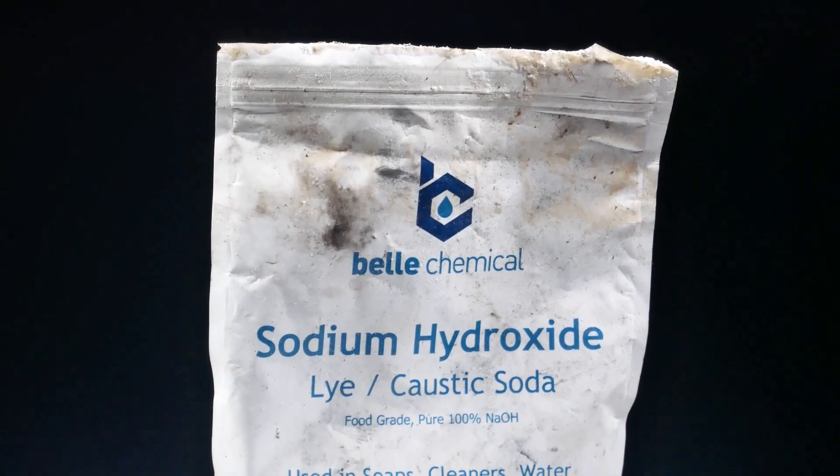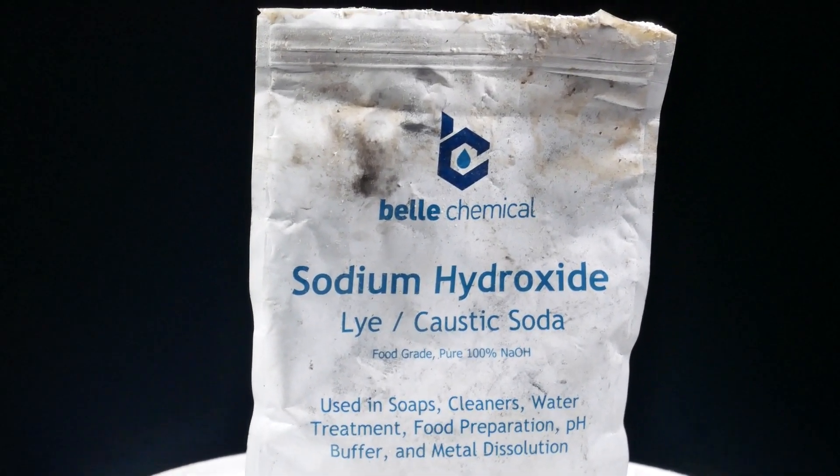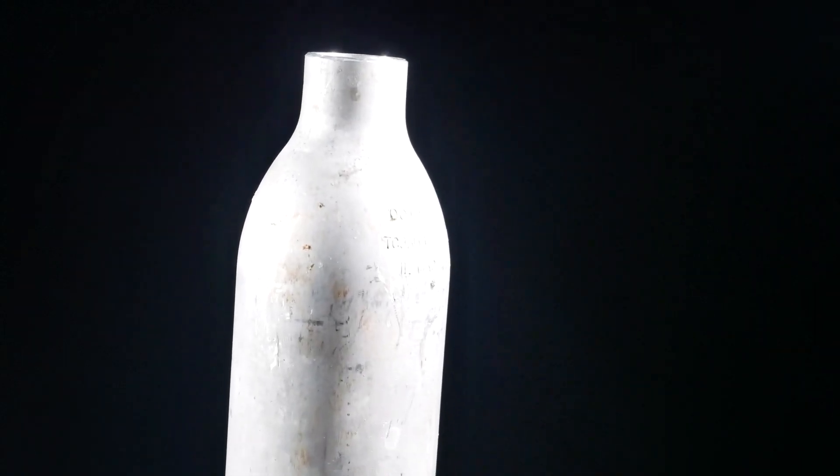Now it's pretty easy to make sodium from this, but you're going to need to run some electricity through it and melt it at 500 degrees. As much as I wish I could use an iron crucible or something a lot easier, we're going to have to go with aluminum.